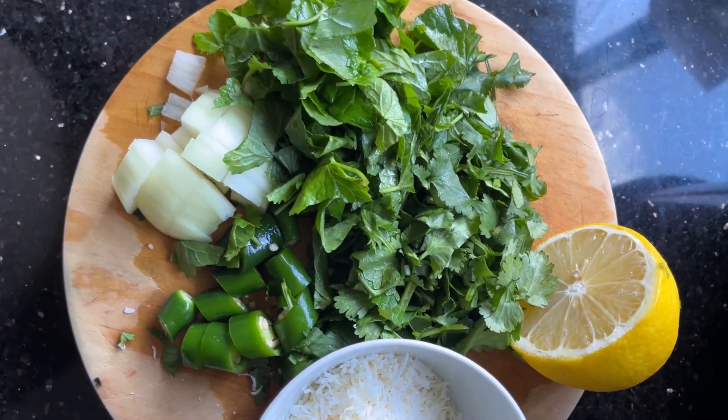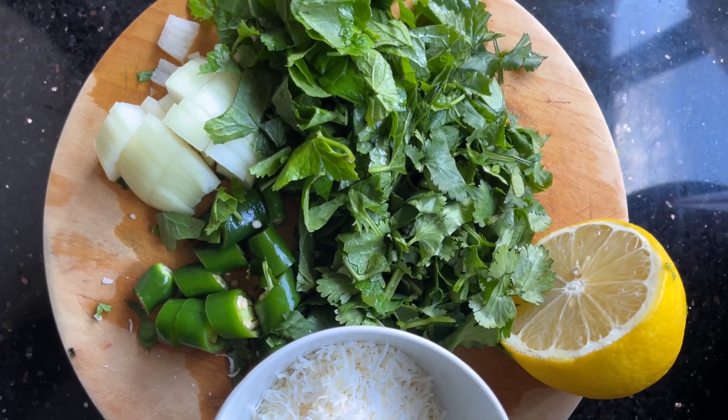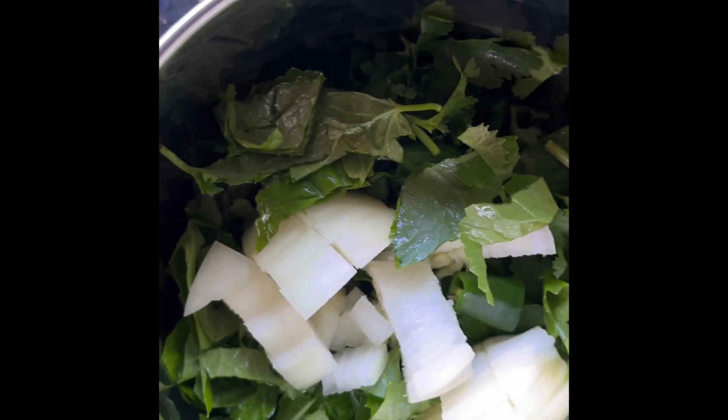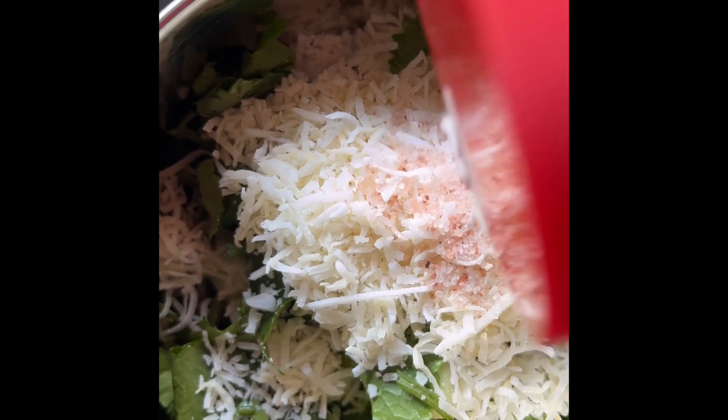So we will be making wallara and coriander leaves sambal or chutney. What we are doing is we are adding all the ingredients into the blender cup. Then we add the salt and we are adding the lime juice also.